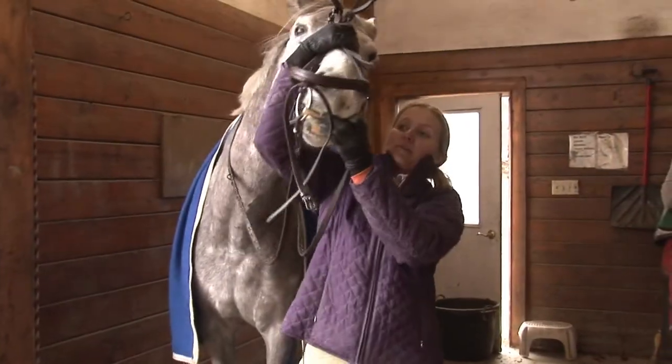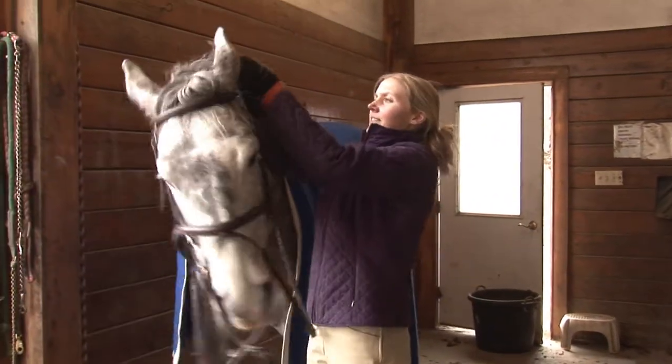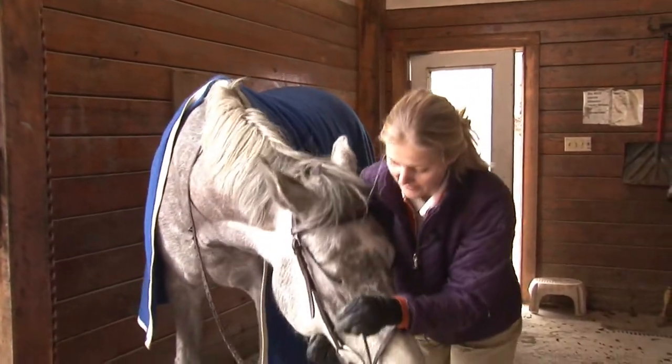I'm going to bring the bit up to her mouth. You can put my thumb in if needed, one ear at a time. Next, I'll take the nose band and make sure it's underneath the cheek pieces on both sides.